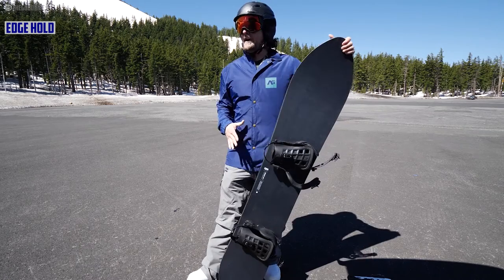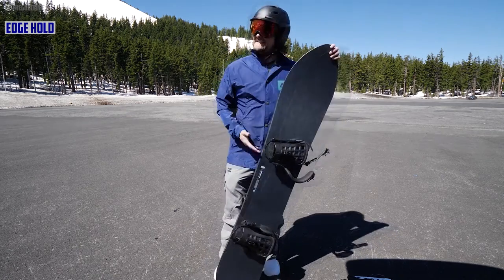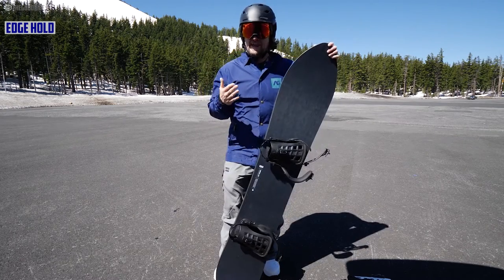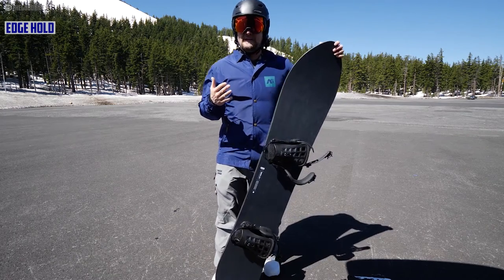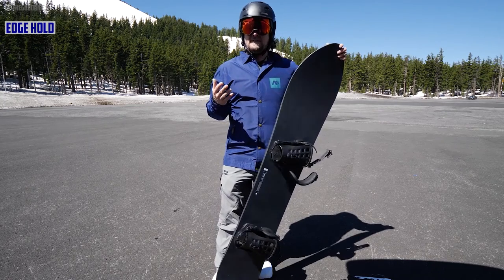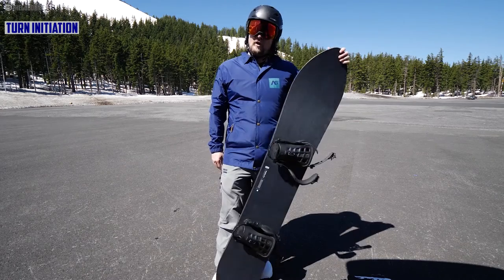When it comes to edge hold, I felt like it was pretty good. You've got that standard sidecut — it grips really well for what it is. It can handle hard snow, but you really have to dial back your turns and ride a little differently on it.